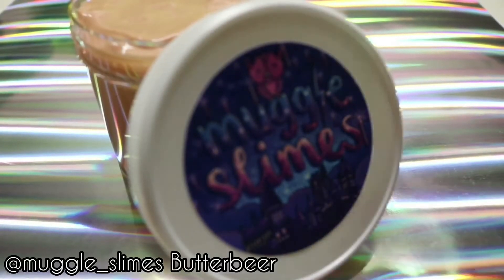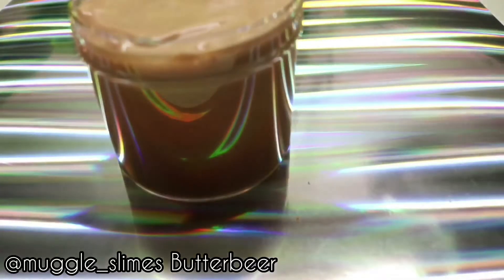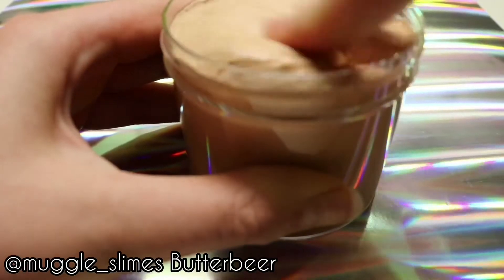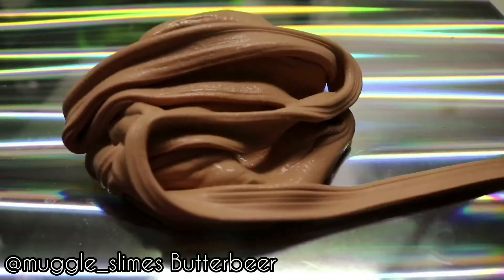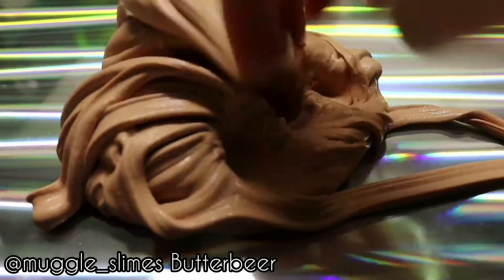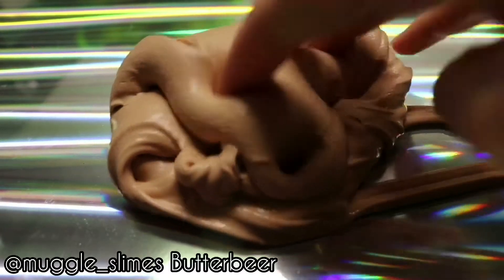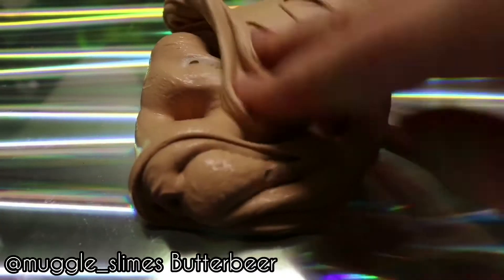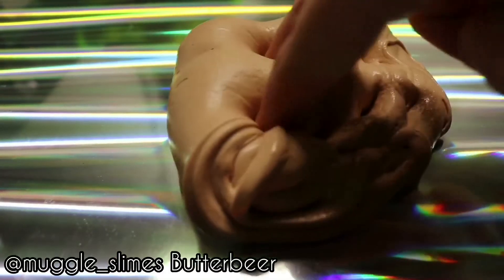This first slime is Butterbeer by Muggle Slimes, and that's from Harry Potter — I think it's a drink they drink at Hogwarts or something. Yeah, don't attack me, but I haven't read all the Harry Potter books. Anyway, this slime sold out; this shop sells out super fast, so I was really lucky to grab one. The smell is amazing — it smells like butterscotch and it's really nice. The texture is a fluffy clay slime. It's really glossy and clicky and holdable, and I just absolutely love poking it.